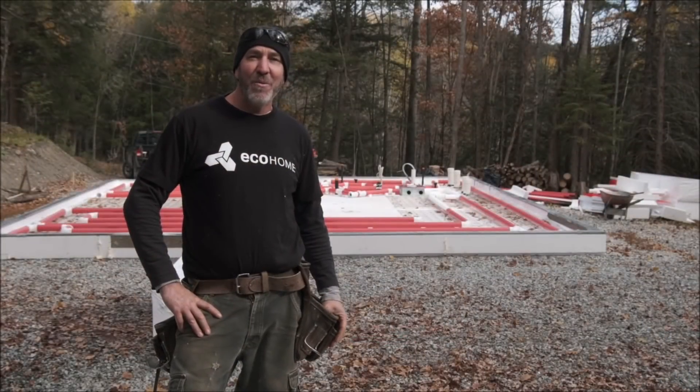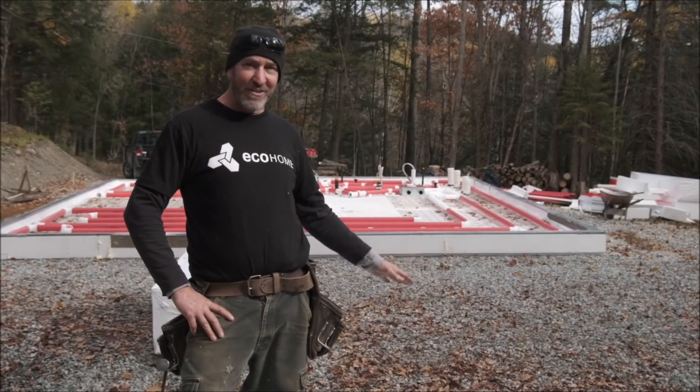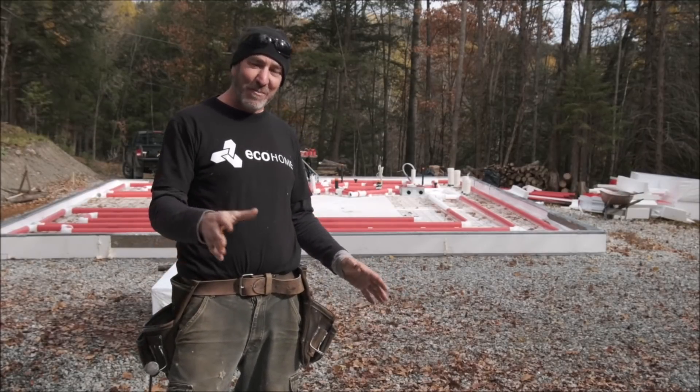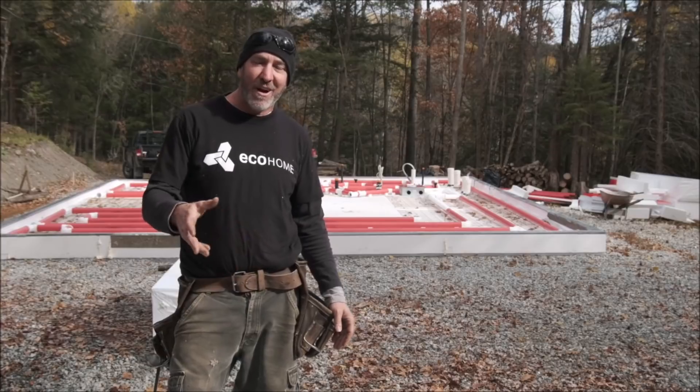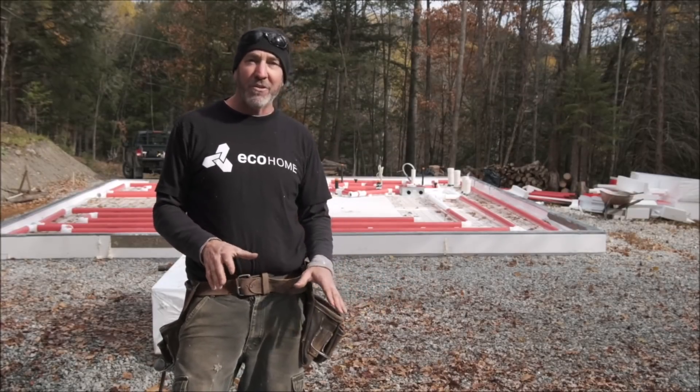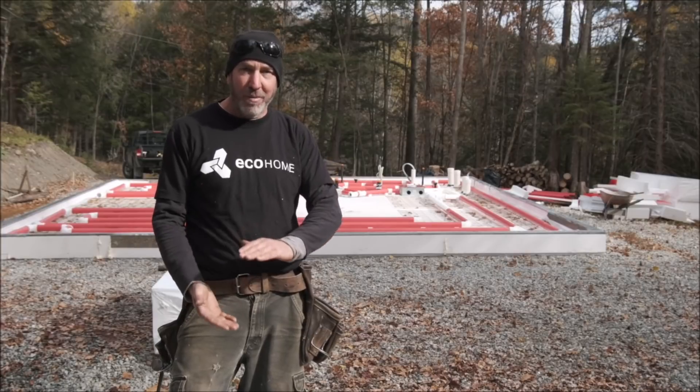Hi, I'm Mike Reynolds with EcoHome and we're on the site of our next demonstration house. I've got to say I'm a little excited about this one. It's similar to our previous concept houses in that it's going to be a slab on grade, so there won't be a basement. It's an insulated slab, all above grade.